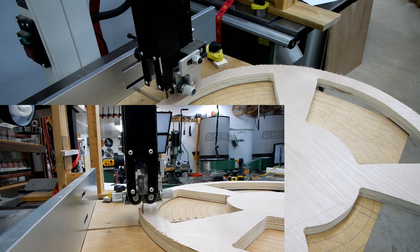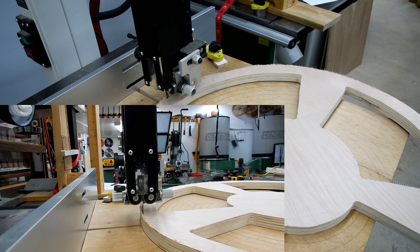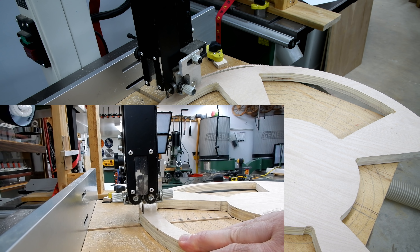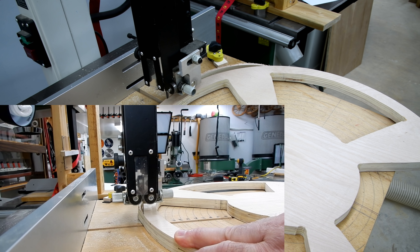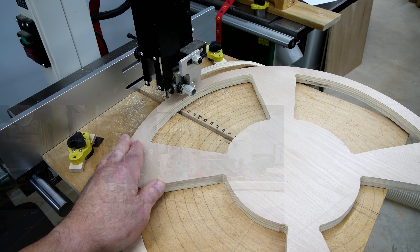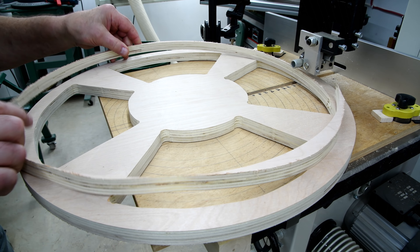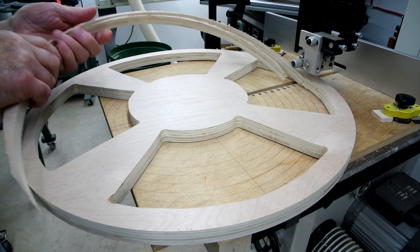I'm going to cut sections of this video out here because it actually took over four and a half minutes to go all the way around. I went very slowly, and I'll explain why. The reason I was going so slow was because I didn't want to deflect that skinny little blade and have it do the bandsaw drift thing.